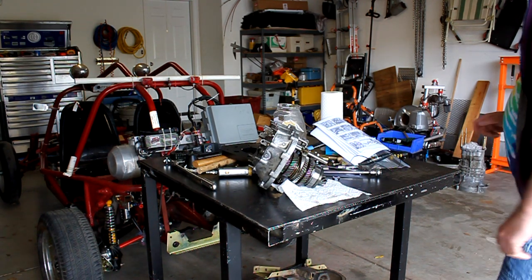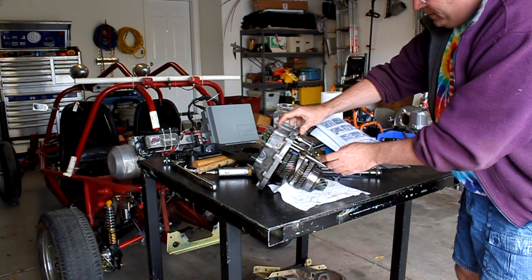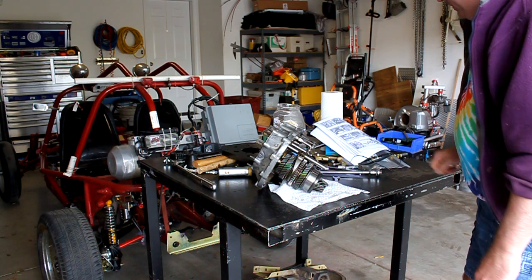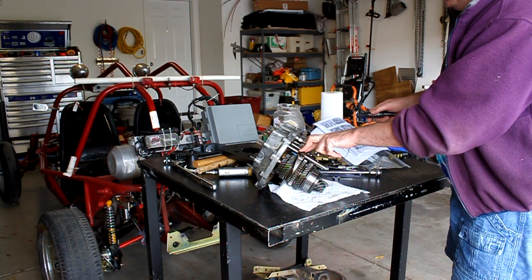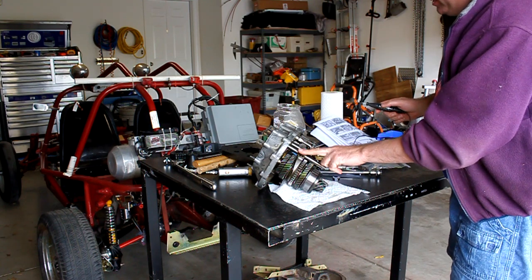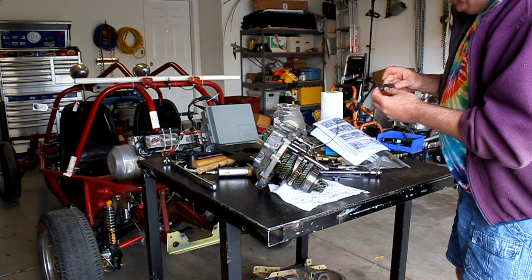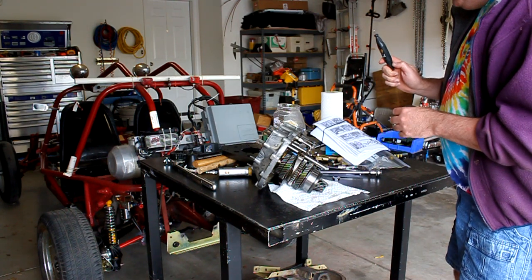Before further disassembly we're going to carefully mark the position of the shift forks. Here we've got the first and second up here, and the third and fourth. In case we don't use the jig — even though we're planning on using it — we'll be able to line them back up where they were. The Haynes manual shows using a hacksaw; I'm going to use a little engraving tool to do it.